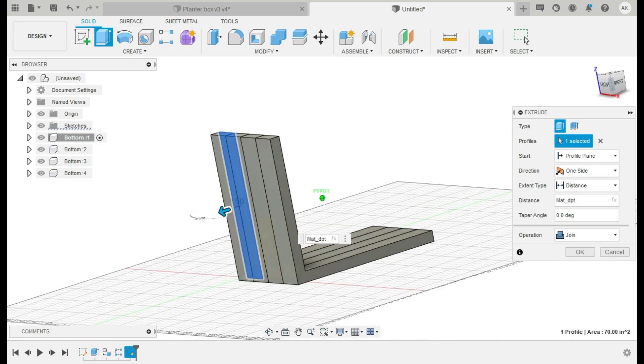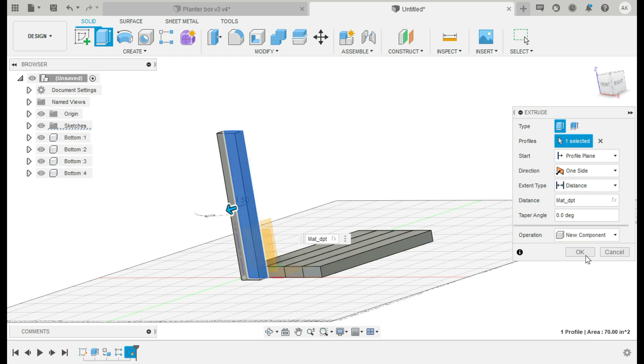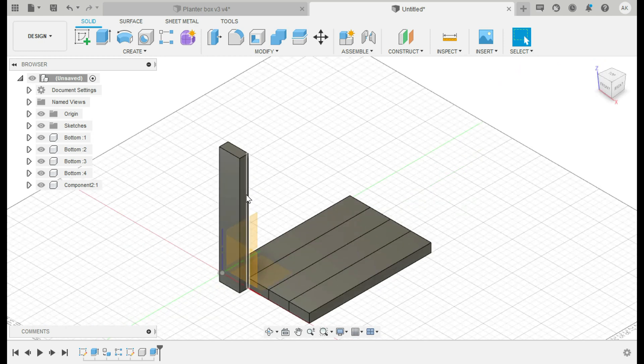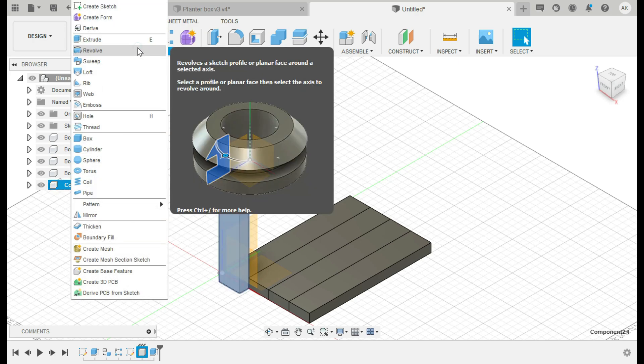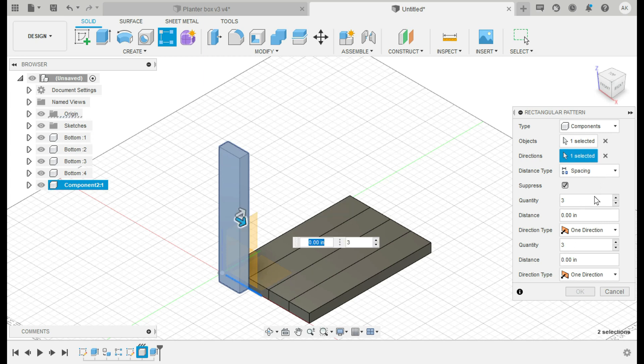Now, an important thing here: even though the side looks complete, you don't want it joined to the existing body because these need to be individual components. So uncheck Join and make it a New Component — then you're back to having just one, which seems depressing but that's how it needs to be done. Then click that component, go to Rectangular Pattern, pick this axis for direction, set Spacing, quantity to 4 to match the four sides, distance set to 'material_width', and there you go — four side pieces.